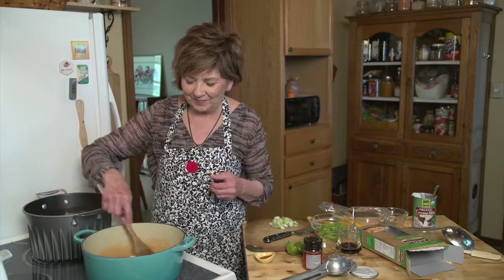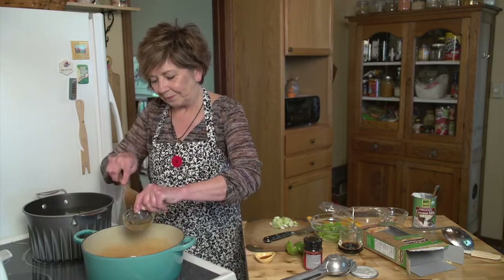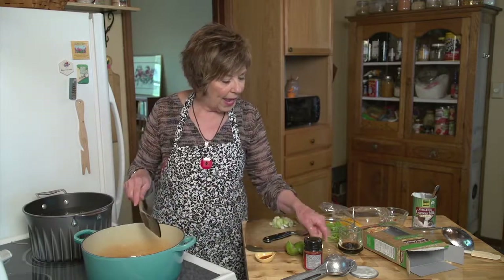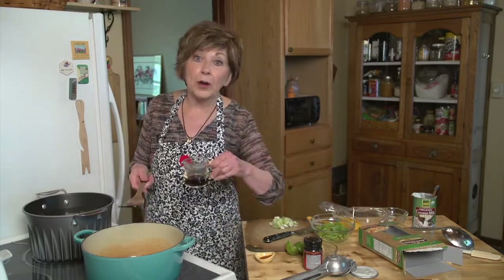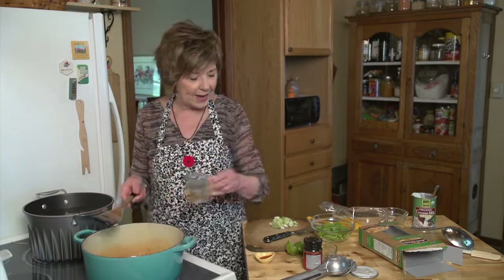Then I'm going to add two tablespoons of honey to add a little bit of sweetness to it — and it's always best to use local honey. And a couple tablespoons of tamari or soy sauce. Tamari is the gluten-free soy sauce, so I'm going to put that in.